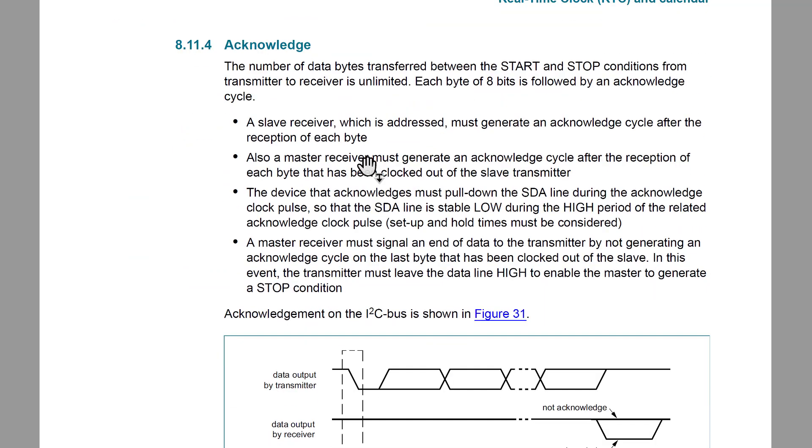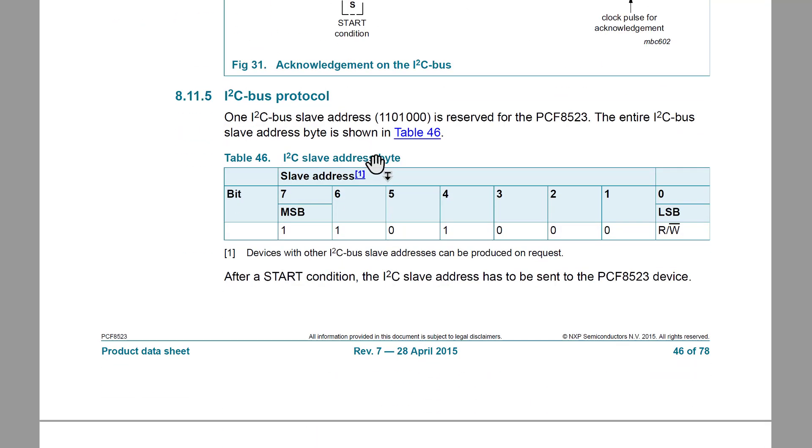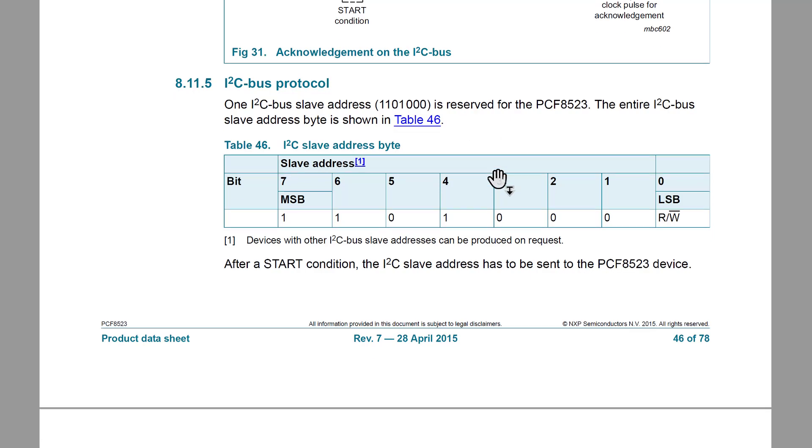There are a whole bunch of specifications on the device — voltage, currents — but now we want to get to what we really care about: the I2C bus protocol. Down here in section 8.11.5, we finally get into the nitty-gritty. First and foremost, here is this device's slave address. It is a 7-bit address: 1-1-0-1-0-0-0. The lower 4 bits are 1-0-0-0, that's 8; the upper bits are 1-1-0, which as a 4-bit nibble is 0-1-1-0, that's 6. So the slave address in hex is 0x68 — that's what we put in the slave field when we send.